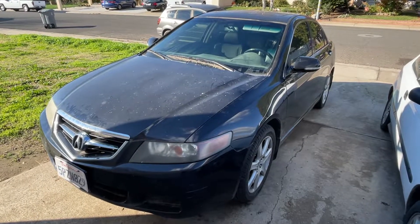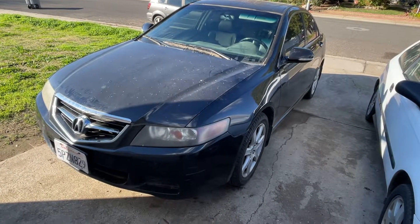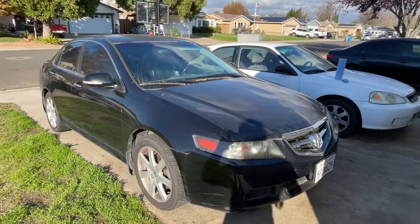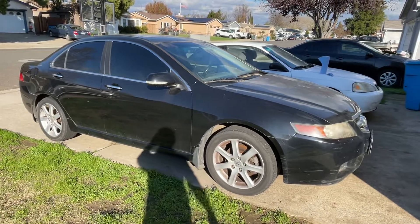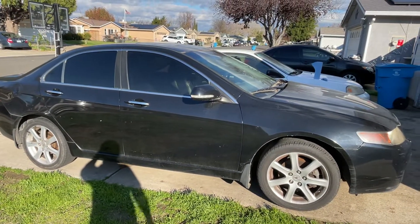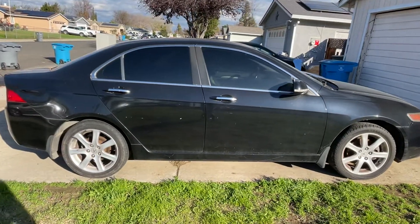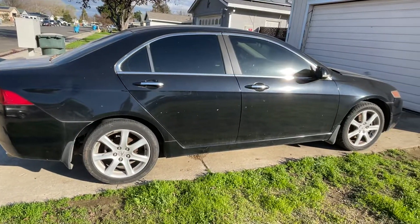Check it out — 2004 Acura TSX 2.4 liter, got it for $1500. It was $1500 because it was supposedly not running, but when I got there I turned the key and it just started right up. The seller was like 'wow what'd you do?' and I was like 'I just turned the key.' For $1500 that's pretty good. I was planning to have my brother tow it with a U-Haul car dolly, but it started so I just drove it home — about a two mile drive.